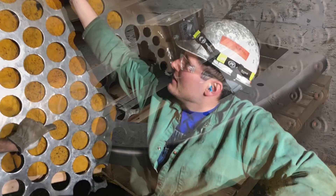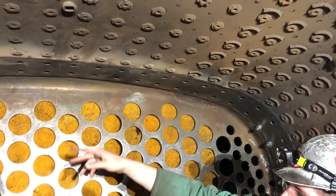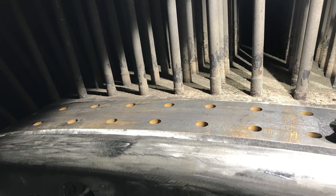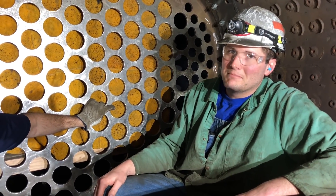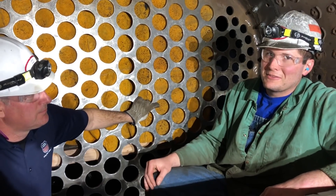Above that you can see the half inch plate for the crown sheet and the bottom combustion chamber replacement sheets down here, and that represents quite a bit of welding and fit-up that we did here in the shop. Pretty proud of what the guys did here.